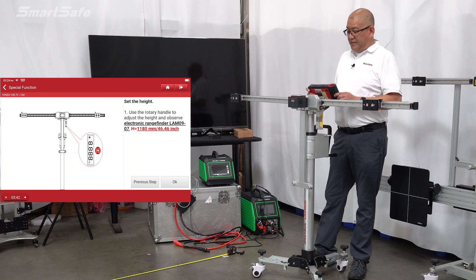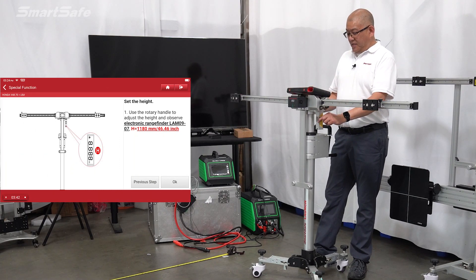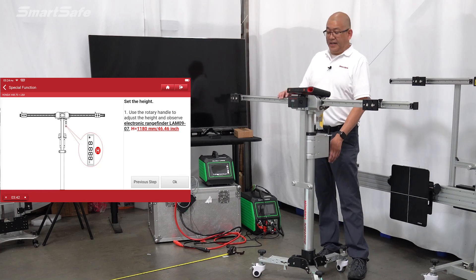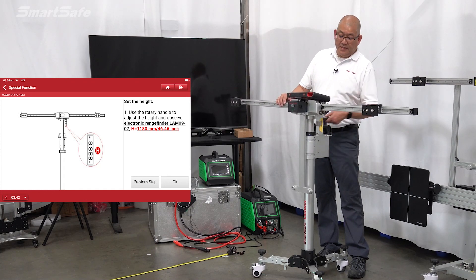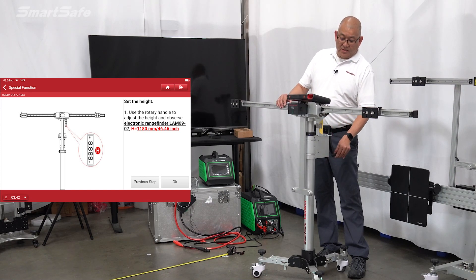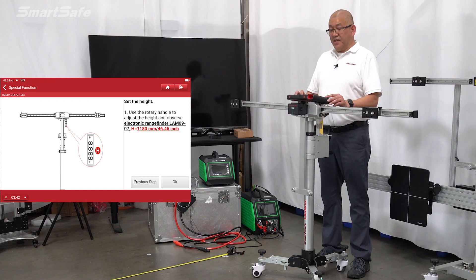Next, we just need to go ahead and set the height of the frame, so I'll turn on our height laser. Currently we're at 1223 and we need to be at 1180, so I'll be cranking this down. Here we are at 1180. I'll go ahead and double check my centering again — it looks like we're good, so we'll move on to our next step.